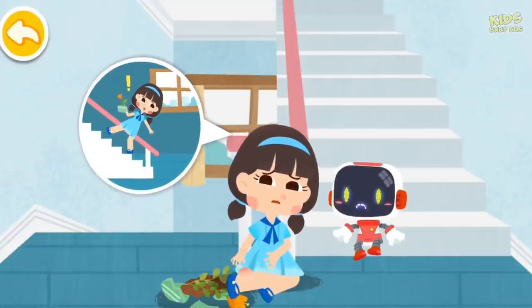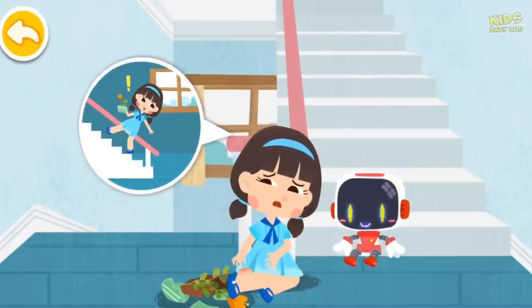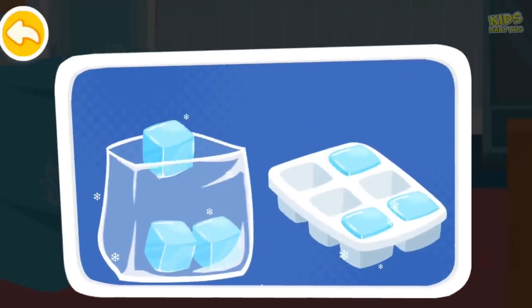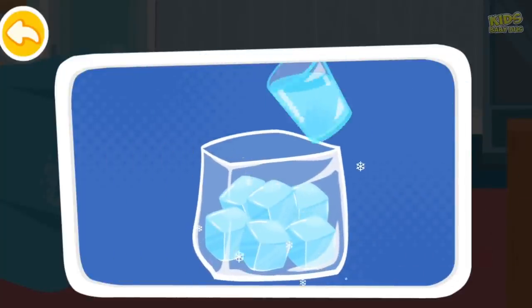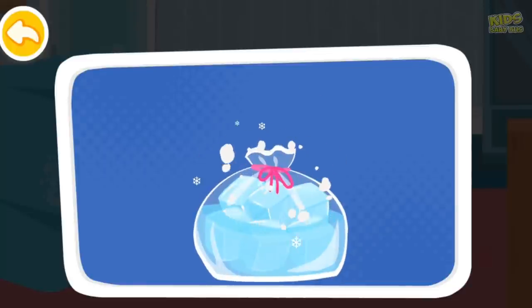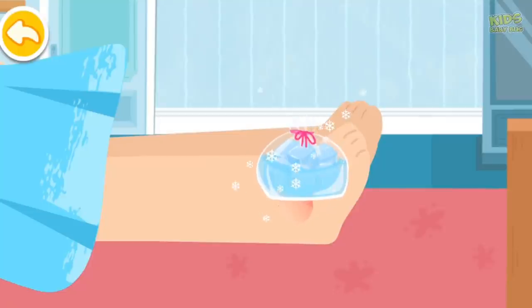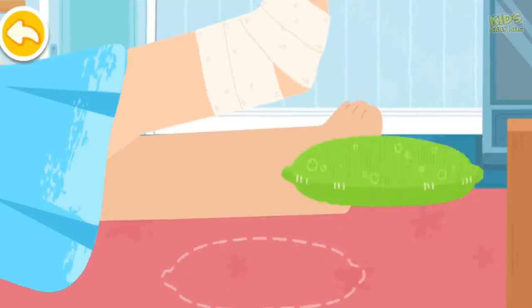I fell down when I took the stairs. My hand is injured and my ankle is sprained. Don't worry, the Guardian is coming to give first aid. Make ice packs to reduce the swelling. Apply ice packs for 30 minutes every other hour. Wrap the wound with an elastic compression bandage and pad your wound.